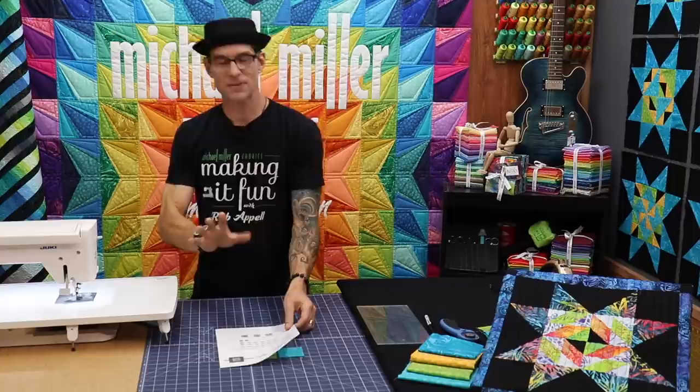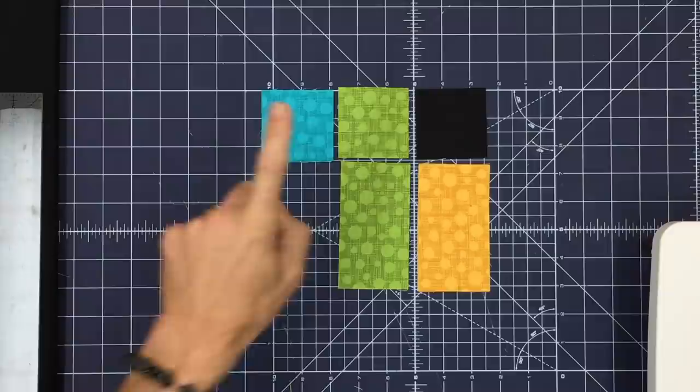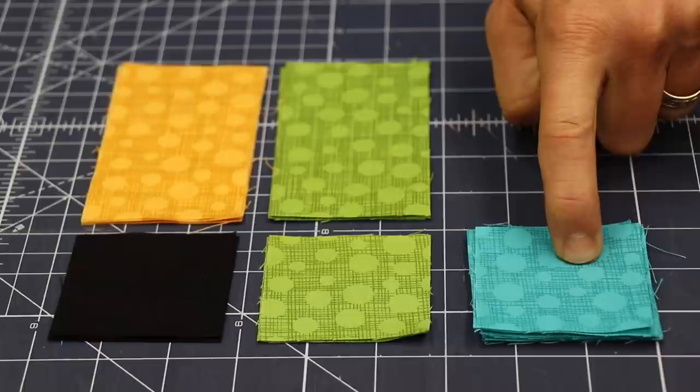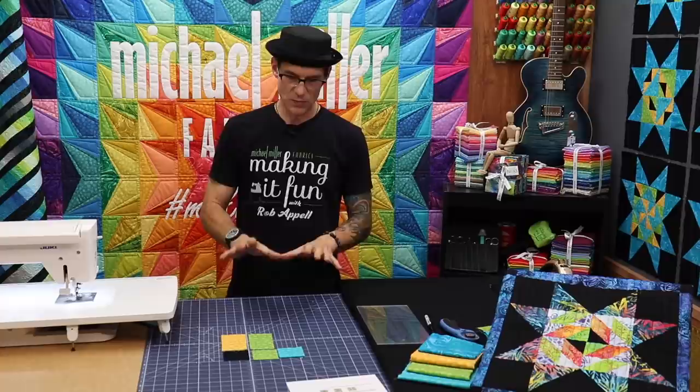The piece cutting is super easy today. Your squares are going to be 2½ by 2½. The rectangles are 2½ by 4½. You're going to need 12 of this turquoise color — two here, two here, four and four as we go along of the rectangle — so that we have all the pieces we need to make the center unit.